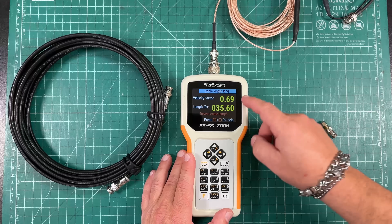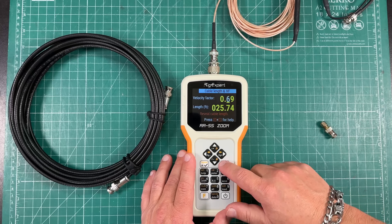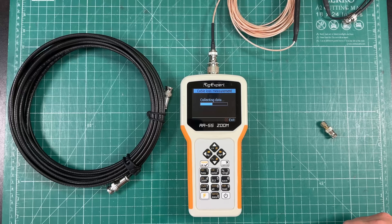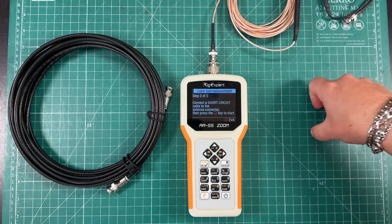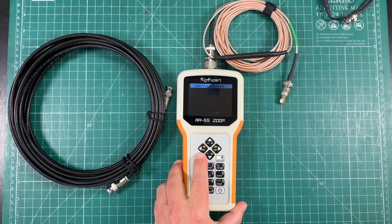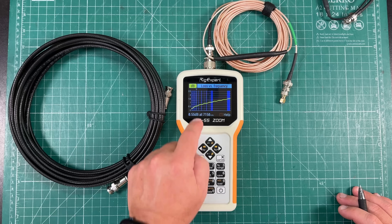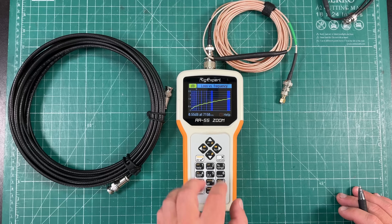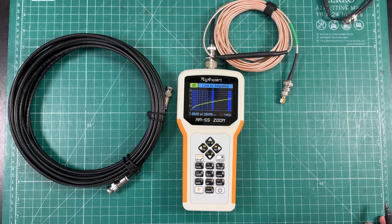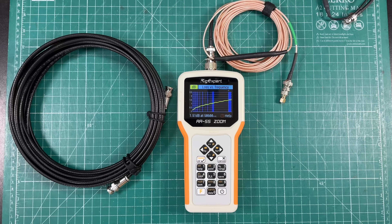Now let's run our RG-316, which has a velocity factor of 69%. We have a 25-foot run. We'll test for cable loss, run it as an open circuit first, then connect our short and run it again. At 7.15 MHz, we have 0.55 dB of attenuation. At 14.3 MHz, we're at 0.76 dB. At 28.6 MHz, we're at 1.08 dB. And at 50.6 MHz, we're at 1.51 dB of attenuation.